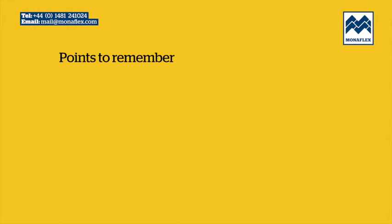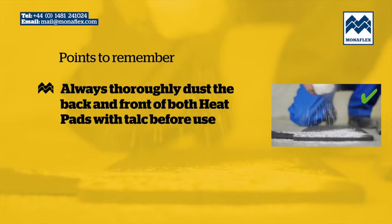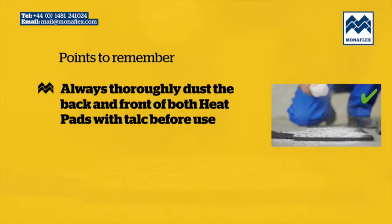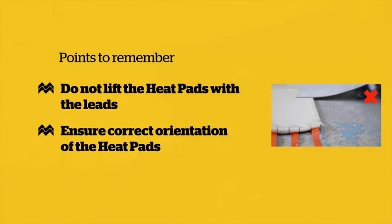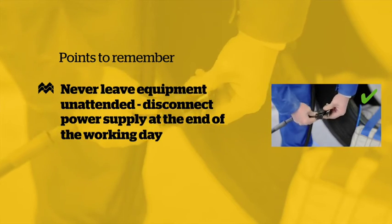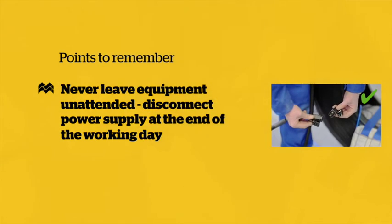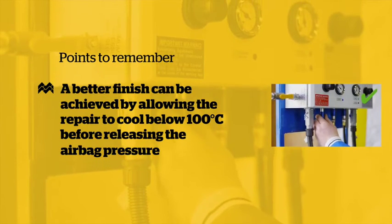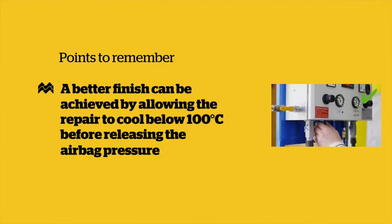Points to remember: Always thoroughly dust both sides of the heat pad with talc before use. Do not lift the heat pad by the lead. Ensure the heat pad is installed in the correct orientation. Do not leave the equipment unattended. The power supply must be disconnected at the end of the working day. A better finish can be achieved by allowing the repair to cool below 100 degrees centigrade before releasing the pressure.